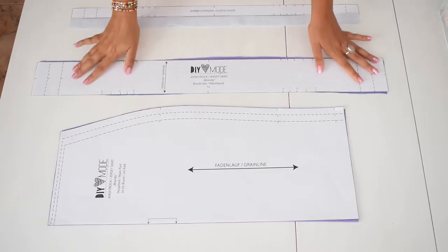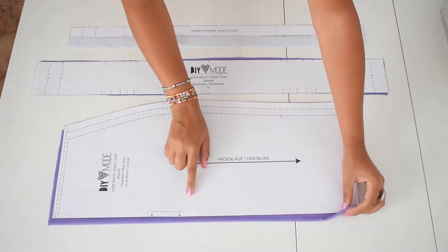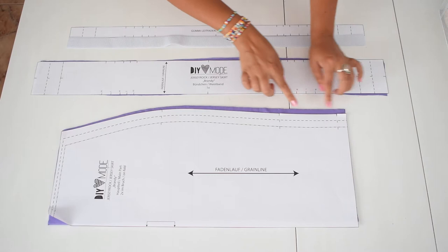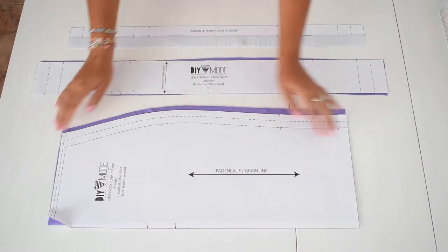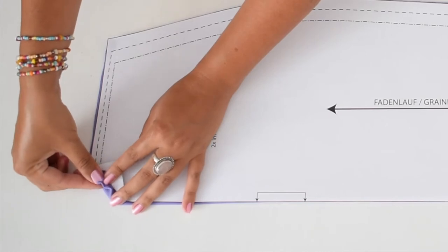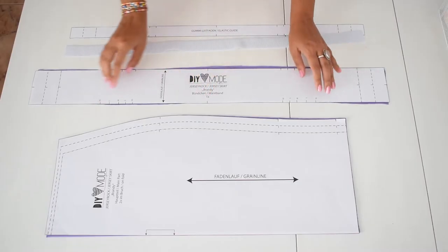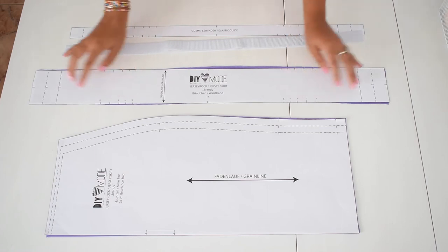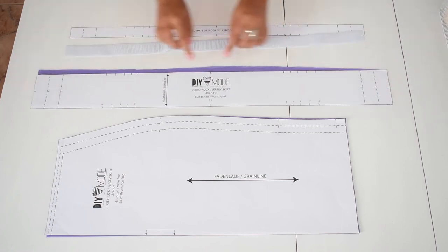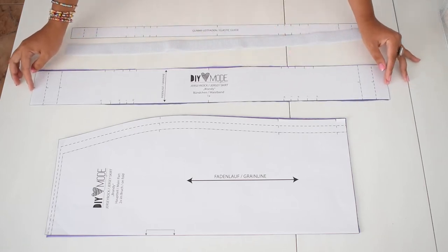Here you can see the cut pieces. The main part is cut twice on the fold. After cutting the pieces, transfer all the notches and also put a notch in the middle of the crease at the top. You need the waistband once — transfer the notches there as well. It may be a good idea to mark the appropriate lines for your size here so as not to get confused; this also applies to the elastic guide.